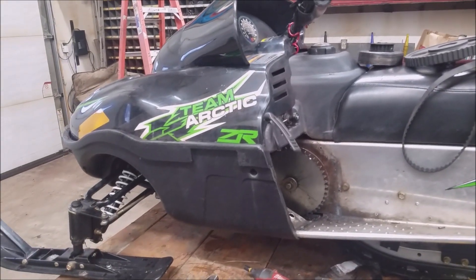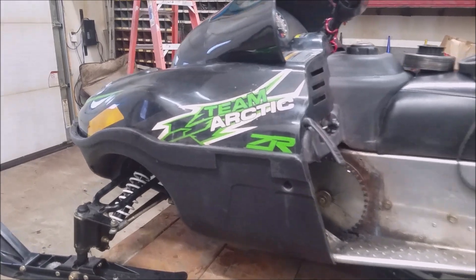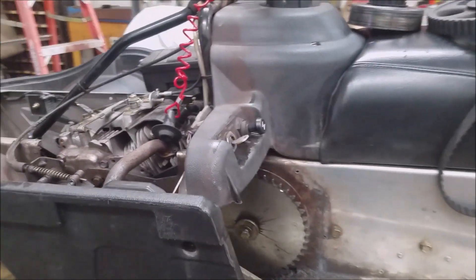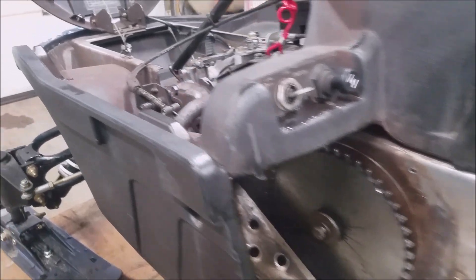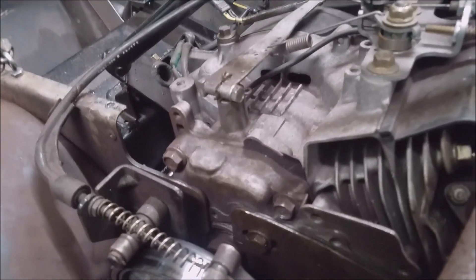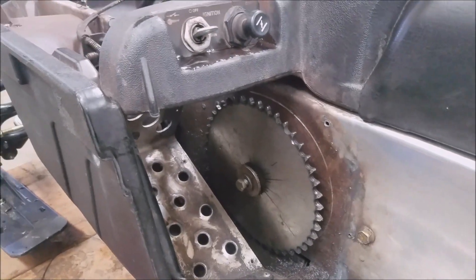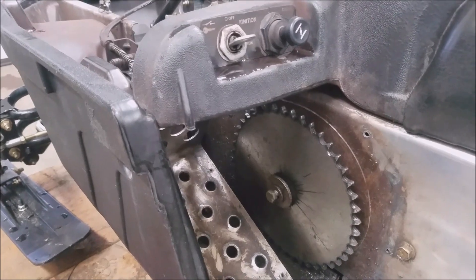I got this 2014 ZR120 for the kids. It's nice for the kids — the engine works okay. The problem is the chain. It's got a chain drive on this thing and it's just garbage. I mean, it wears out. I don't get a season out of it. I gotta change the sprocket. I was thinking there's got to be a better way, so I was gonna try and convert it over to a cogged belt.